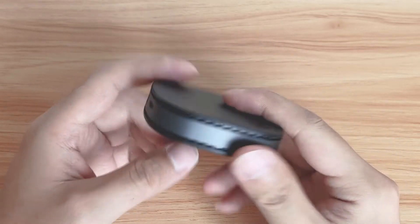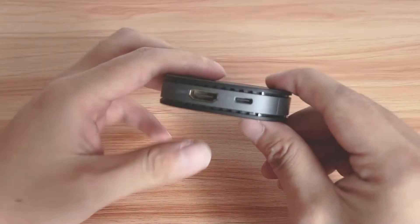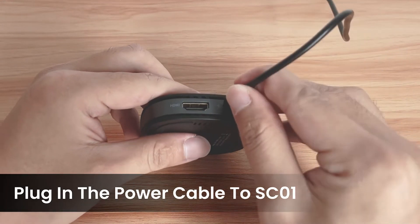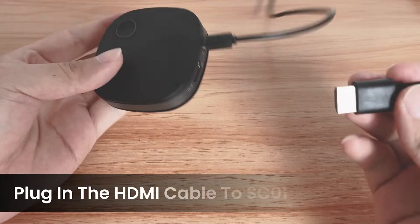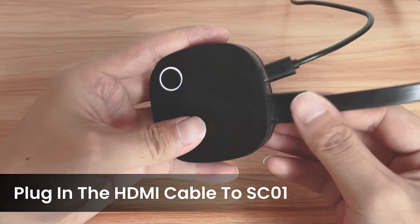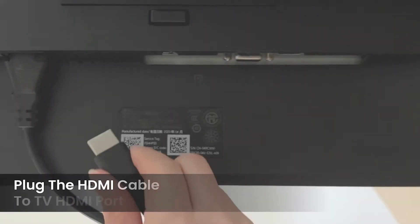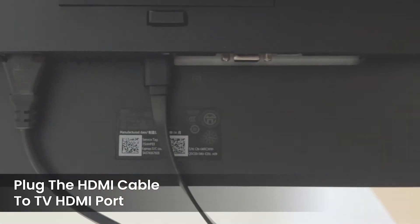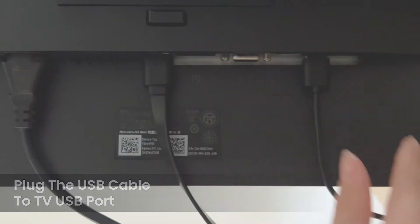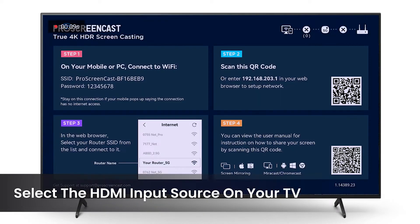Now I'll show you how to mirror your laptop and phone screen to the TV via SC01. First, we plug in the power cable. Next, plug in the HDMI cable to SC01. On the TV, plug in the HDMI cable. Then plug in the USB cable to the TV USB port or an external USB power adapter. Switch your TV input source to the HDMI port we connected and we can start to set up the device.